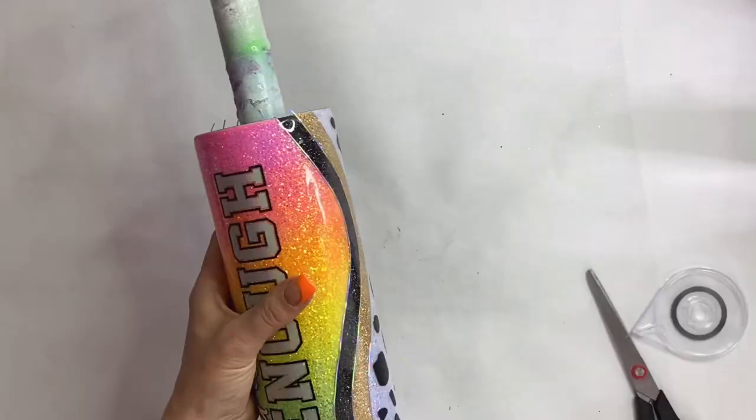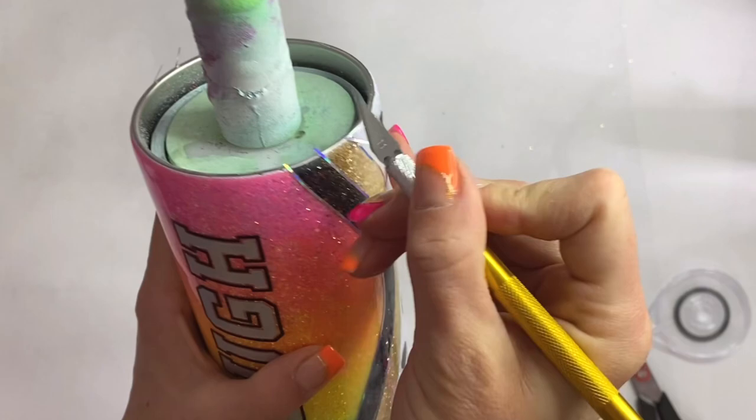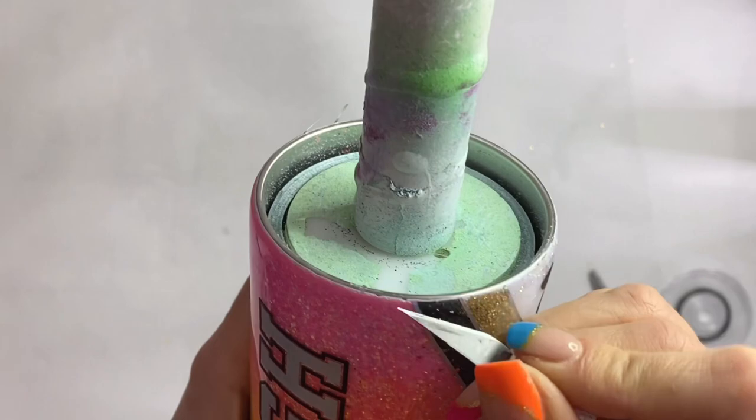We trim off the excess on the top, and I was really happy with my decision after seeing that holographic pinstriping on there — another pivot in the design, but I'm absolutely loving it.